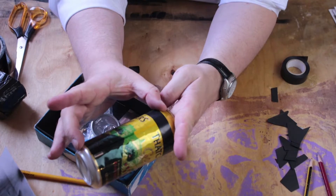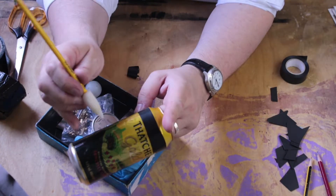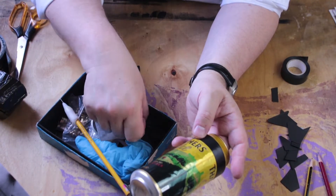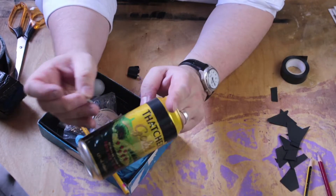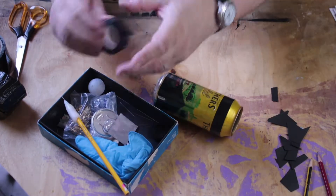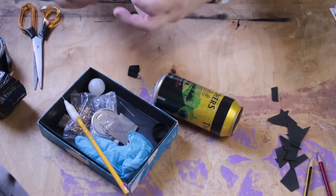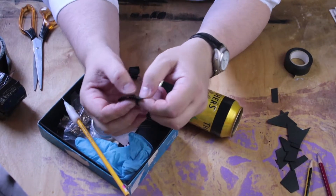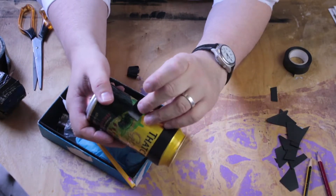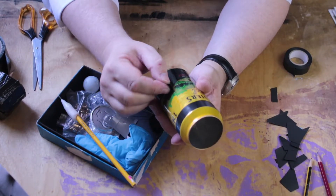Find roughly where the middle of the lid is and just punch your needle through — you don't have to make a fancy tool, you can just use an ordinary needle. Then take a little piece of electrical tape, fold a little bit over to give you a tab, and put that over the hole. That's your shutter — you open it to expose and then close it.